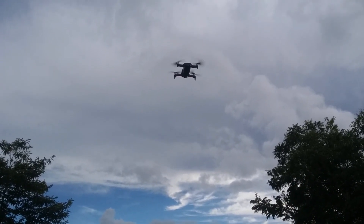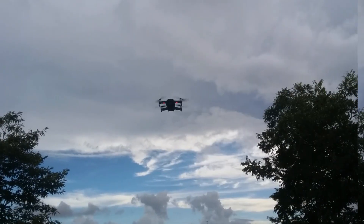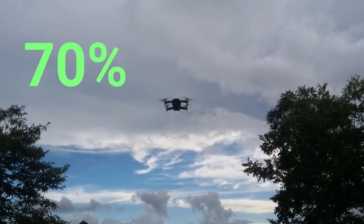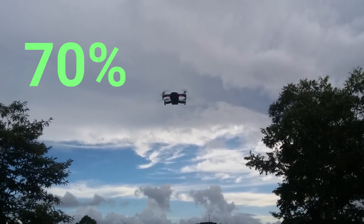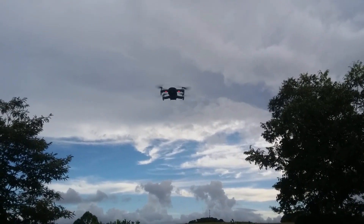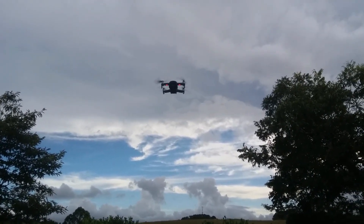I'll cut this out until 70% battery. The battery is now 70% and everything is going fine. We are now 5 minutes into the flight. The weather has stayed the same and everything has stayed about the same. So I'll see you at 50%.